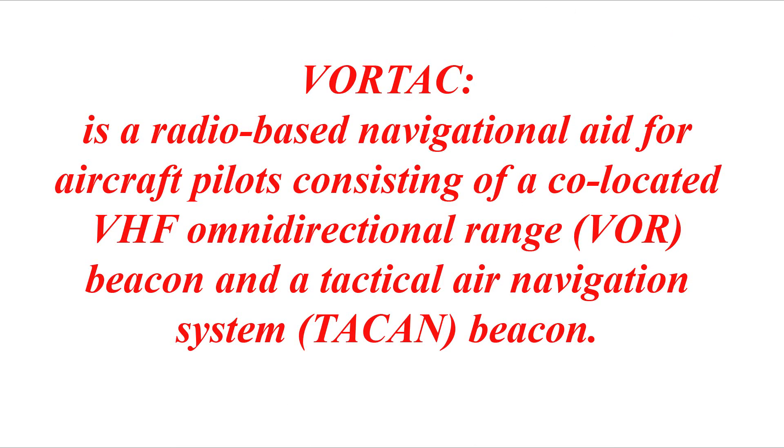So what is a VORTAC? A VORTAC is a radio-based navigational aid for aircraft pilots consisting of a co-located VHF Omnidirectional Range, or VOR, beacon, and a Tactical Air Navigation System, TACAN, beacon.